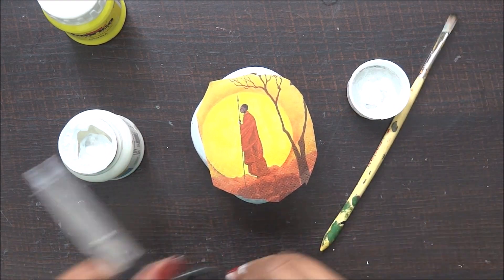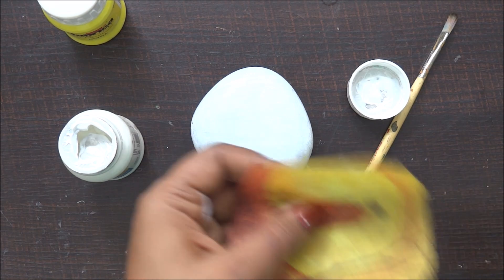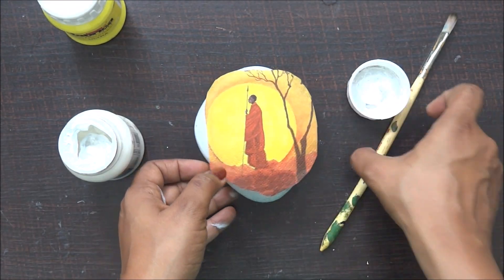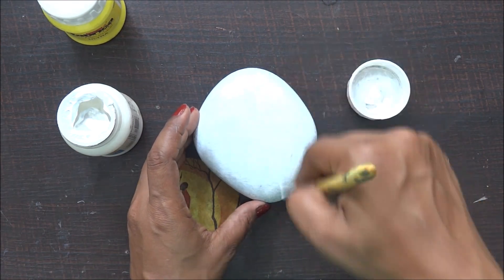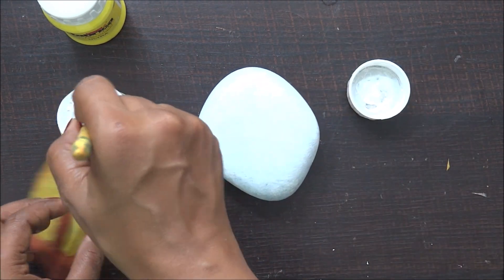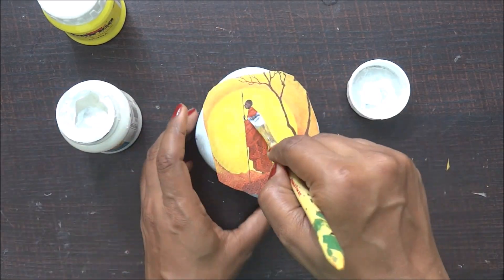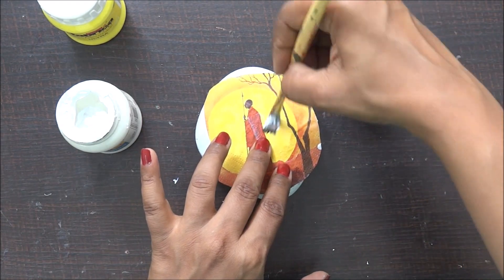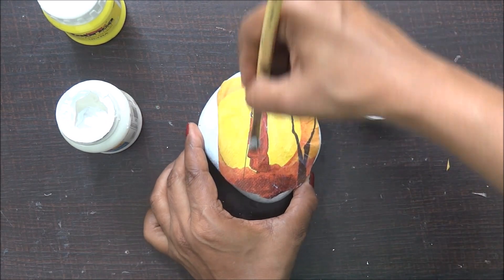For this project, instead of my Mod Podge I'm going to use acrylic matte medium — I saw some friends using this and really wanted to try it. With the paintbrush I'm going to apply it now. If I compare this with Mod Podge, this is really smooth and gives a very thin layer, which makes your work much easier when it comes to handling wrinkles, bubbles, or tough edges. I'm spreading it really well and making sure I remove all the wrinkles.